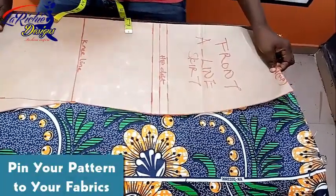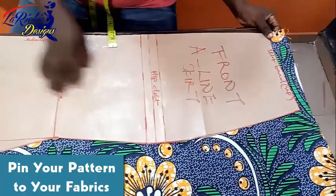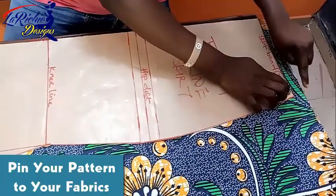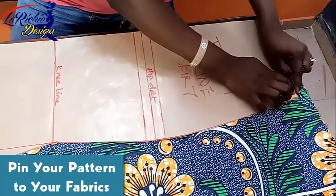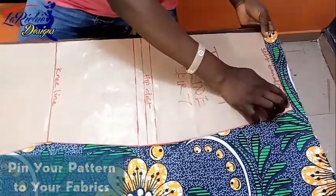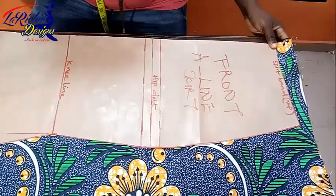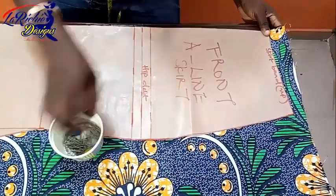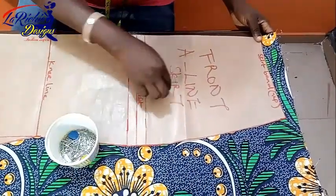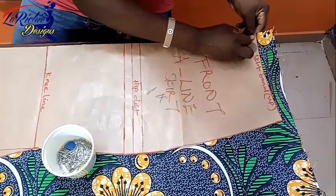Let's start pinning. I'm starting with the front pattern. I've left about an inch from this side — you can see it's an inch — but what I need here is half inch, so you leave about an inch there. Now I need to pin it down. I've pinned it down on my fabric.